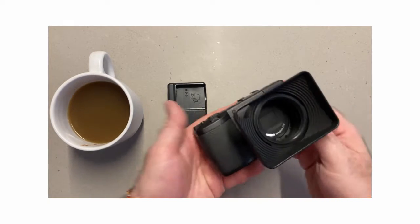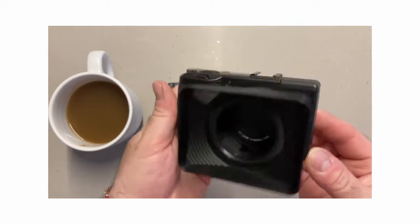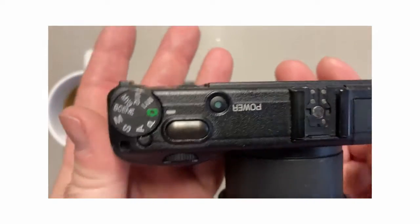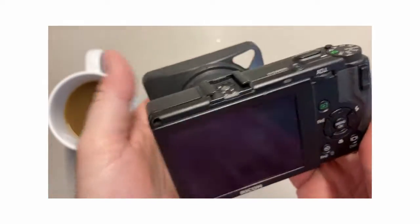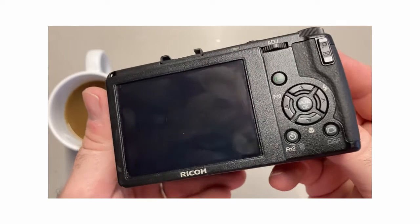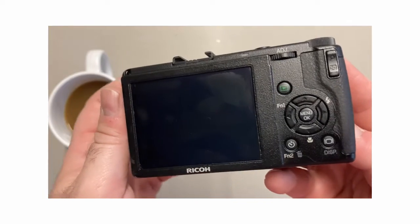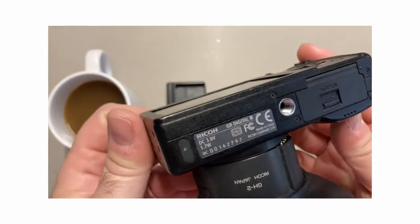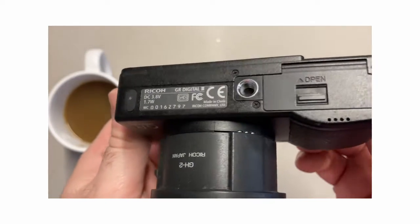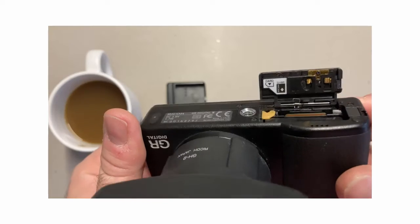Dear Traveller and welcome. Today we're having a quick look at the Ricoh GRD3. I've mentioned this camera in some other videos but I decided to make a video on its own because it's such a great and capable camera. Now, if you've come here to see a review on the Ricoh GR3 then you may be disappointed, as this is the Ricoh GR Digital 3. But now that you're here, stay and check this beast out as it could save you a few clams in your velcro mambo wallet. Let's get into it.